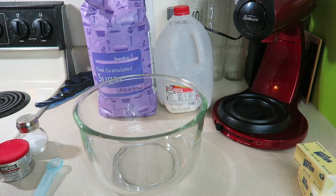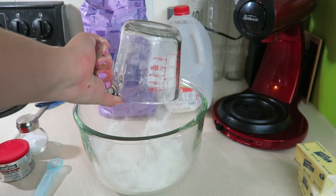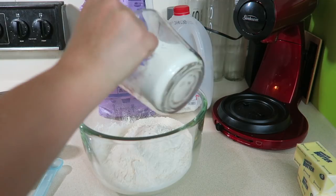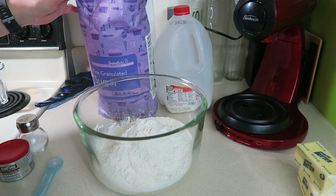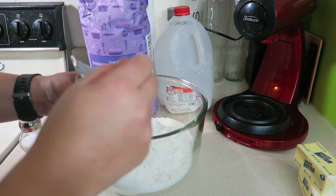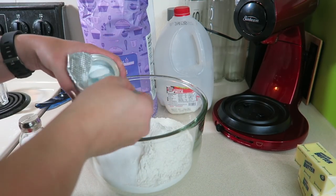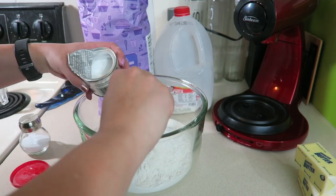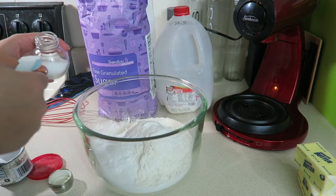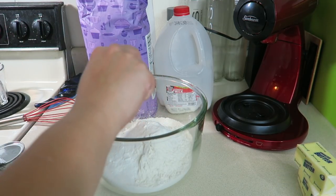For the first part of the dough, we're going to mix four and two-thirds cups of flour into the large mixing bowl — this is the bowl for my electric mixer. Then add one-third cup of granulated sugar, five teaspoons of baking powder, and one teaspoon of salt.